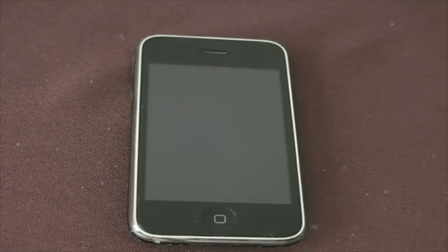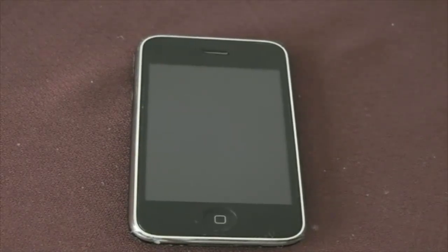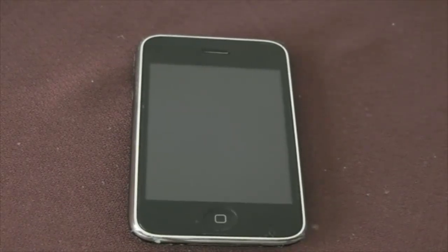Hey guys, how's it going? This is Andy from the 911 AMHL and in this video I'm going to show you how you can give out Wi-Fi from your iPhone.